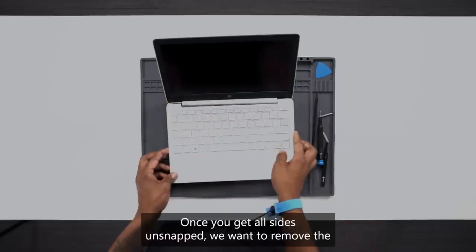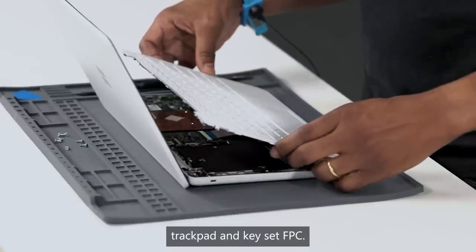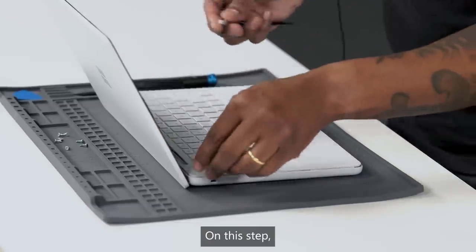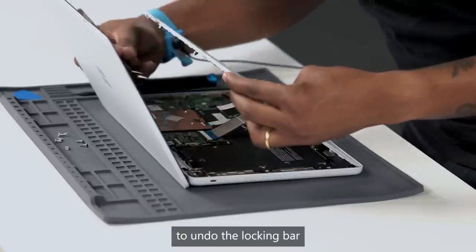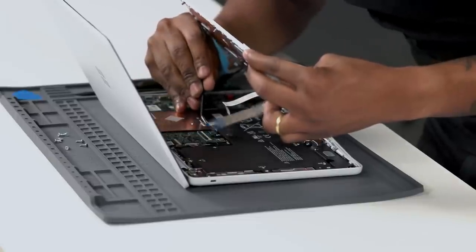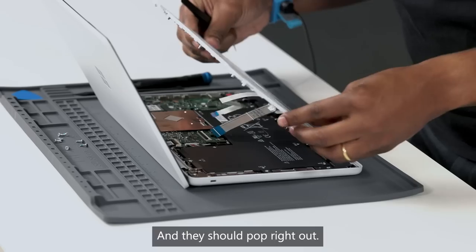Once you get all sides unsnapped, we want to remove the trackpad and keyset FPC. On this step, you need a pair of tweezers to undo the locking bar on both of these and they should pop right out.